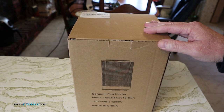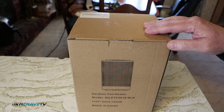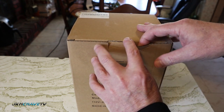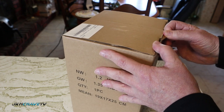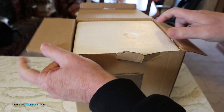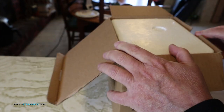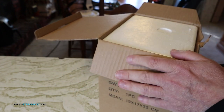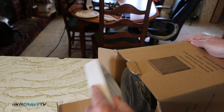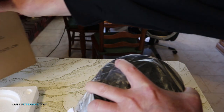Hey guys, welcome back. Today I am doing a product review. I ordered a ceramic space heater from Amazon made by Fit First. It's a 1200 watt ceramic space heater, just in time because it is definitely getting cold here on Long Island — perfect for my home office. I wanted to unbox it and show you guys what we have. This ran me a total of $48.99 on Amazon. Let's get it out of the box — and here it is.